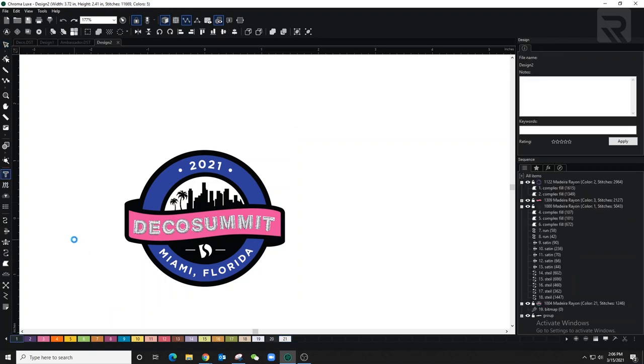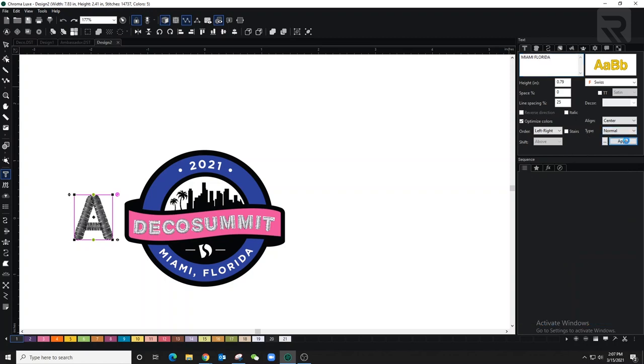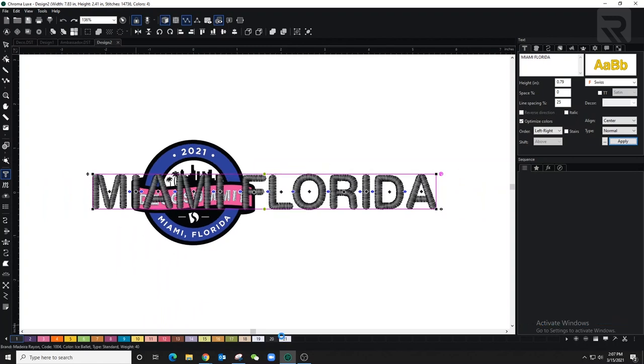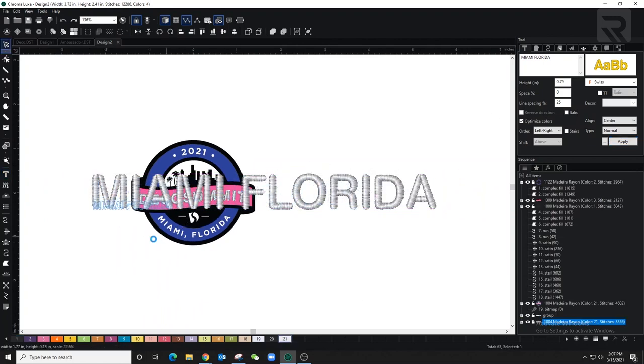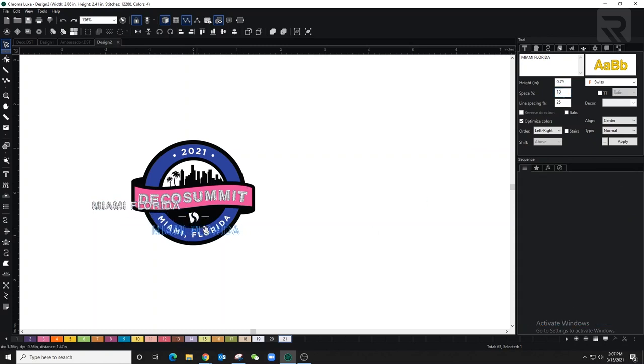Now let's move to the bottom letters, which follow the circle. I'll show you how to do that — the software handles it, you just make small adjustments. Before that, I'll adjust the size and add some space in between the letters.